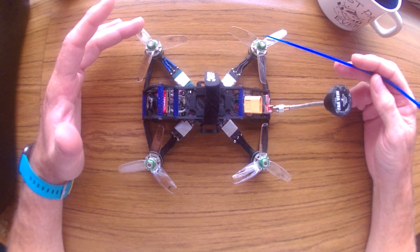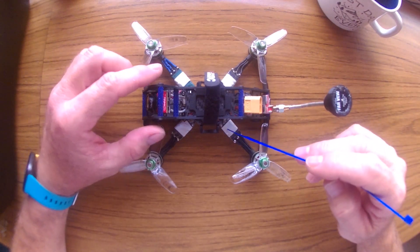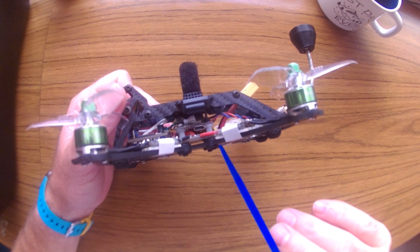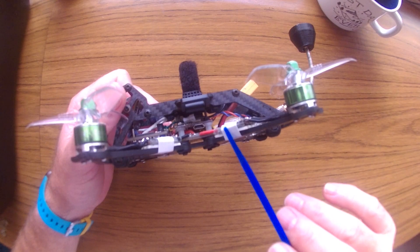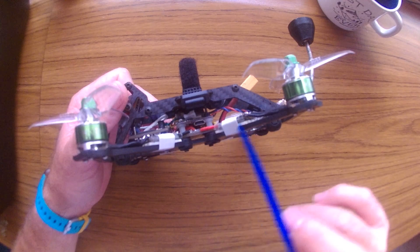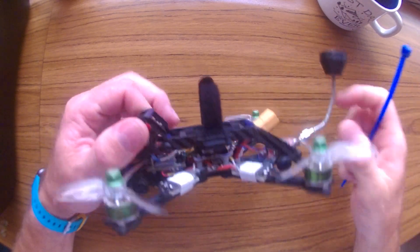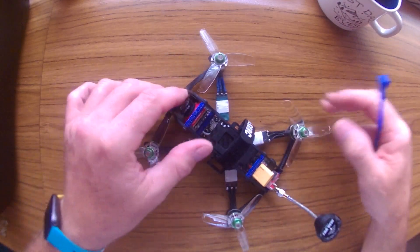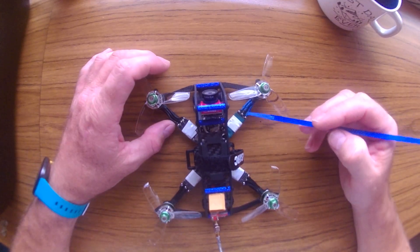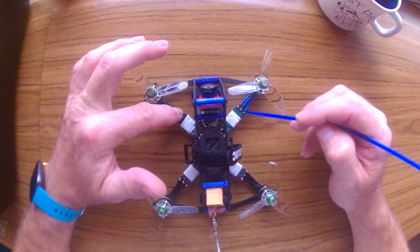For example, I changed the antenna to a different antenna — this didn't do anything. I changed the propellers, which helped a little bit but not that much. Then I soft-mounted the ESCs: I put a piece of double-sided tape under the ESC and wrapped a little tape around it very loosely so there's compression. This actually did help, as I had some vibration coming from the motors.